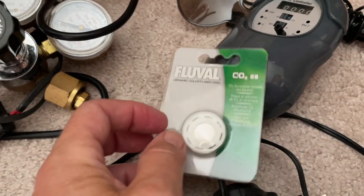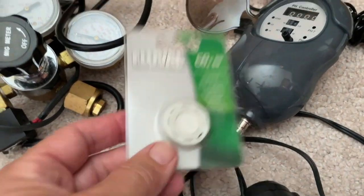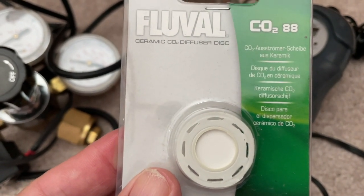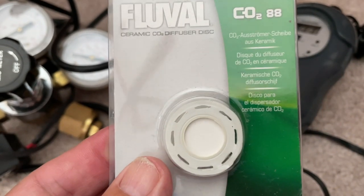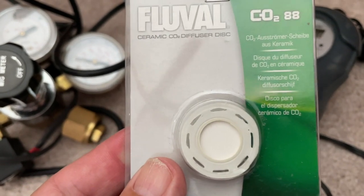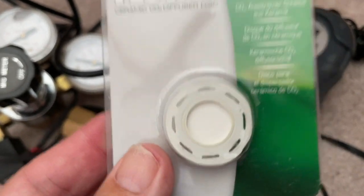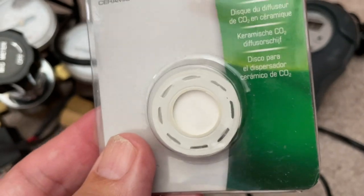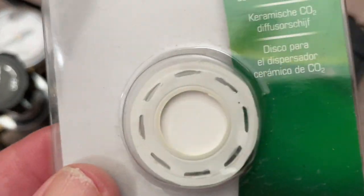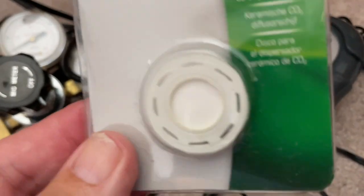After the vinegar soak, clean it in cold water, then put it in a container and pour 100% bleach directly over it and let the ceramic stone soak. The bleach will clean the stone, turn it white, and kill any algae that may be clogging it — it will definitely clean the whole stone like brand new again. After soaking for a few days, clean it well in cold water and put it all back together.